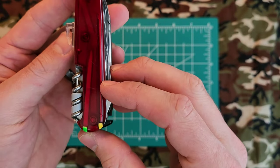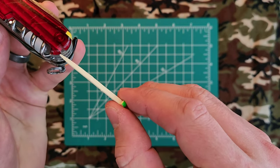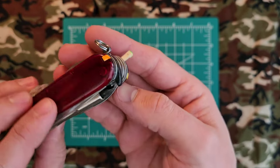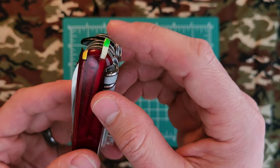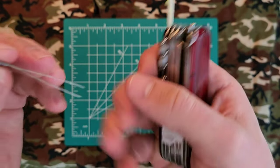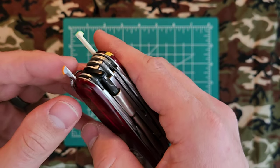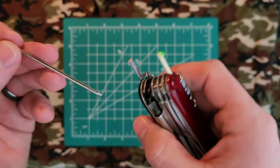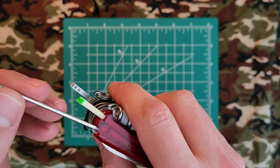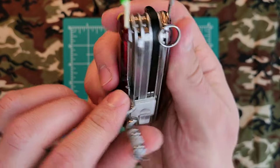These are essentially plus scales. Standard scales typically only have a toothpick and a pair of tweezers as scale tools. The plus scales add a ballpoint pressurized pen — like a space pen — and the push pen we already covered.